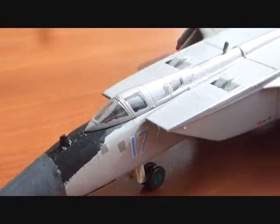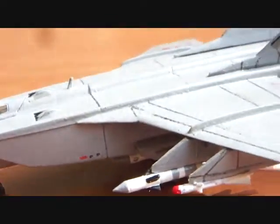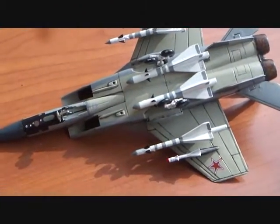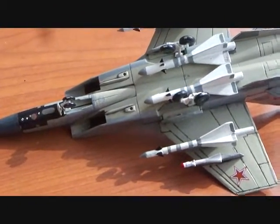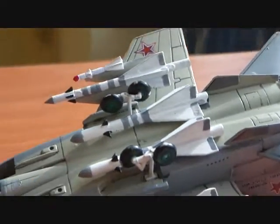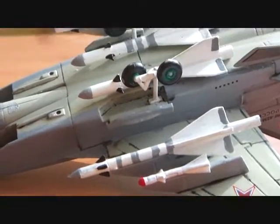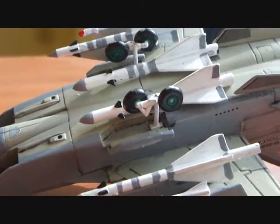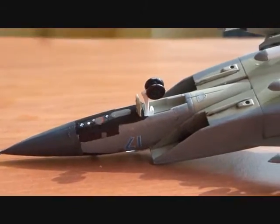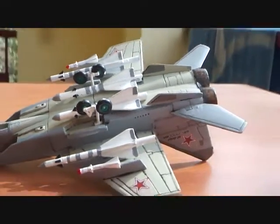Other than that, the model didn't require any filling or sanding. Moving on to the underside of the plane, I found it a challenge to fit the rear undercarriage into the slots available. The slots weren't deep enough to accommodate the wheel housing, so I had to sand that off and make it deeper for the wheels to align and fit. The nose wheel went in without a hitch.